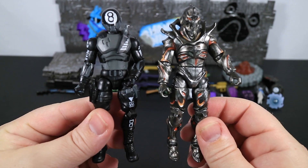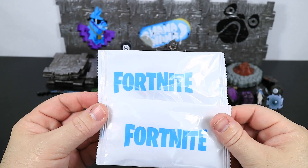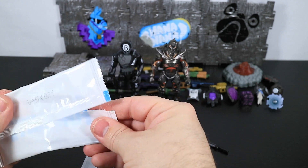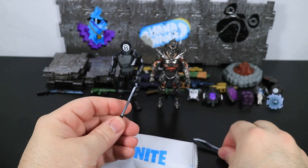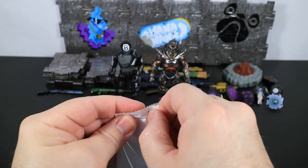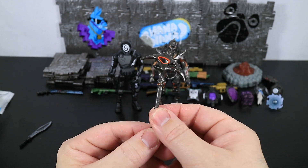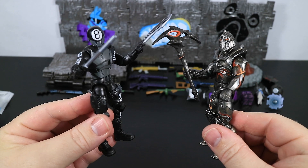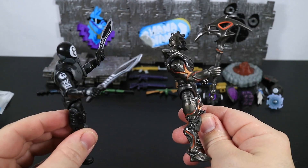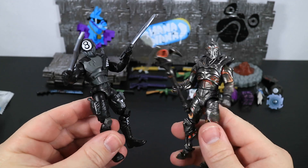We've got 8-Ball and Ruin — it is time to move on to the harvesting tools. There are two of them. First one we'll open is only half of one, even though you might think it's a full one. We get the bank shots — these go with 8-Ball. Let's open up the next one — this is going to be Dread, Ruin's harvesting tool. We equip these harvesting tools on the figures and here they are holding them: 8-Ball with the bank shots and Ruin with the Dread harvesting tool. Not only that, but we have back bling for both of these guys — these are complete sets. I love getting complete sets of these Fortnite figures.